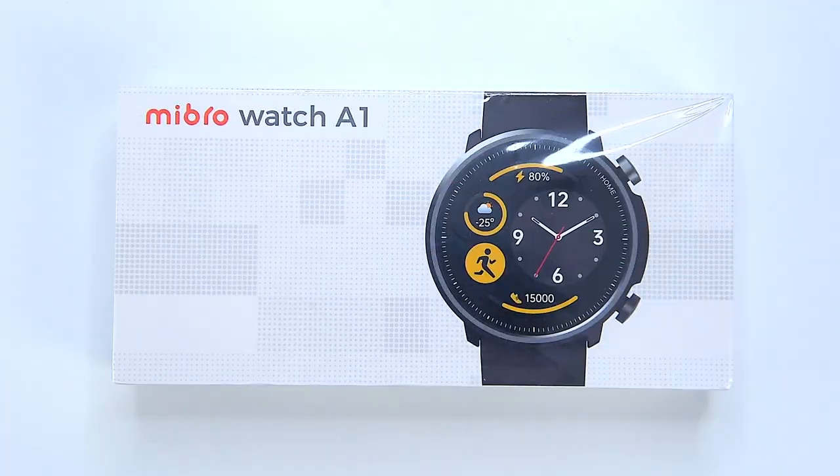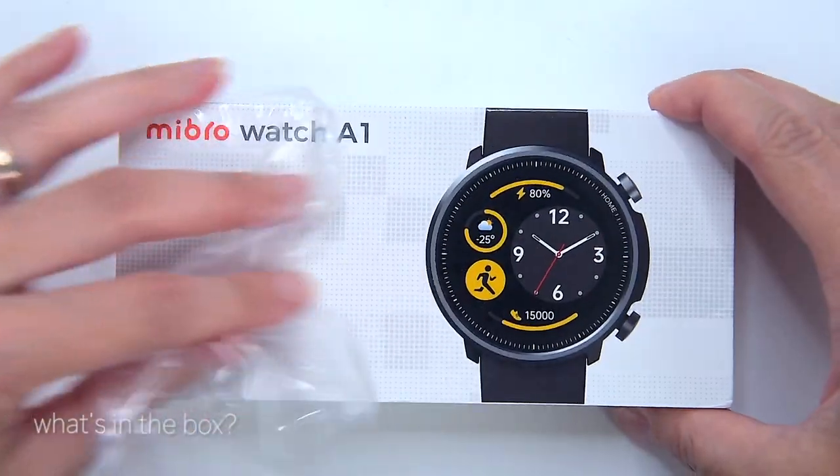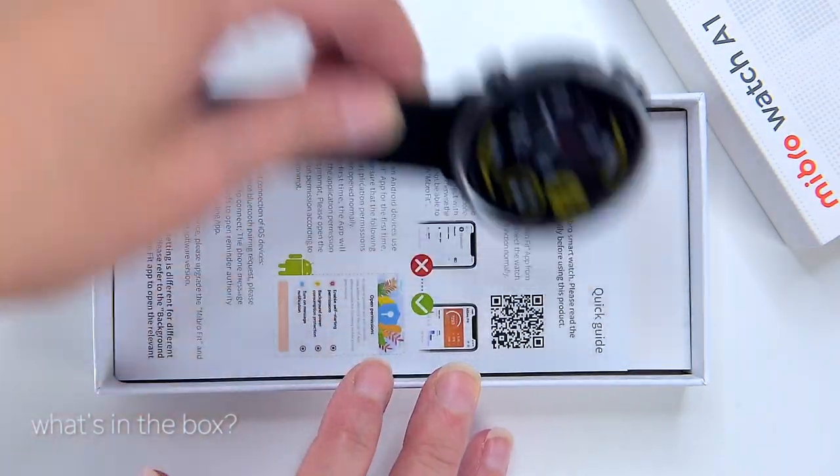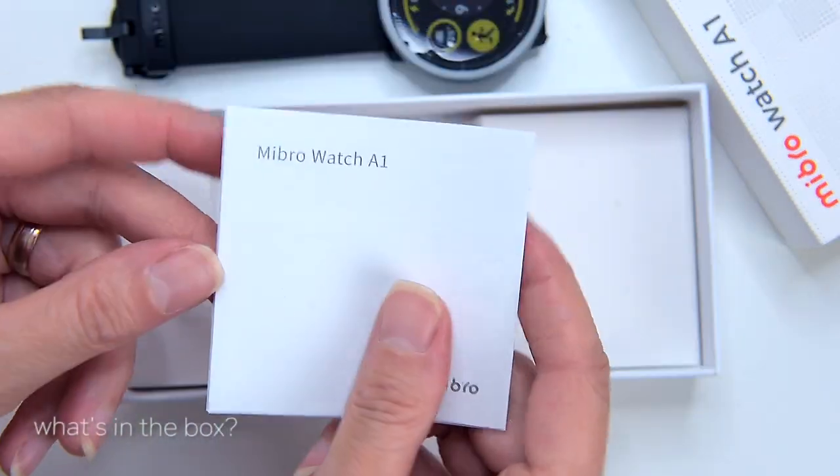Hi, what's up guys, my name is Adam and you're watching Family Pop TV YouTube channel. First, let's check what's in the box. Inside we can find the watch itself, a manual and warranty card, and the USB charging cradle.